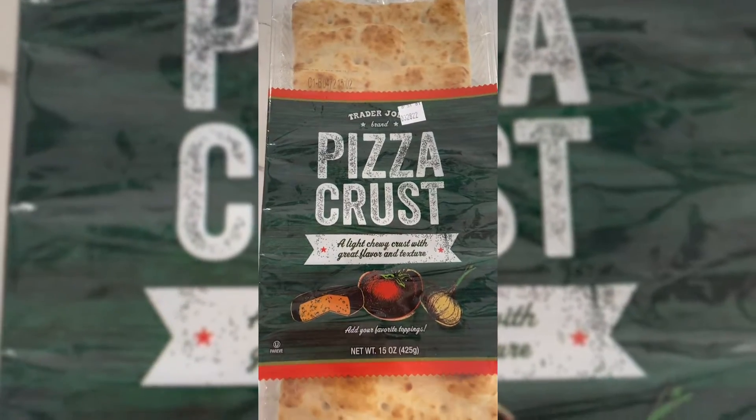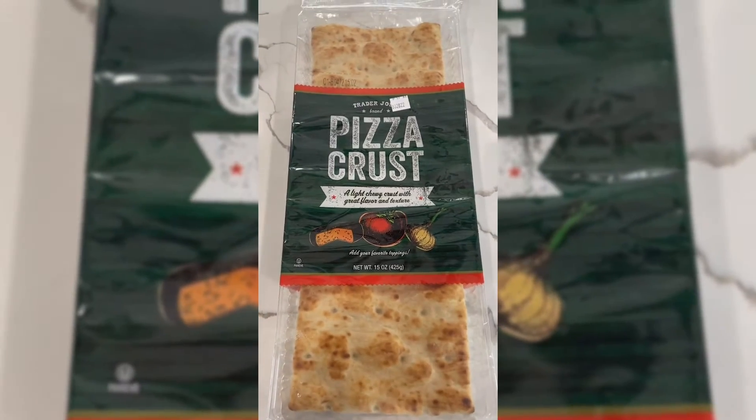This is the star of the show because it makes my life so much easier. I don't have to make dough from scratch.